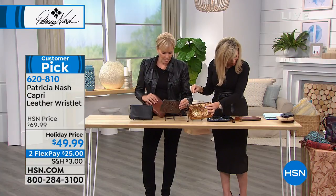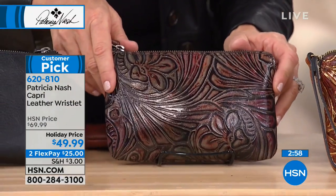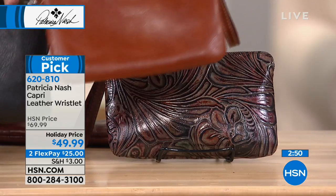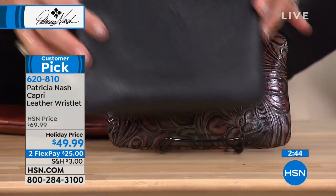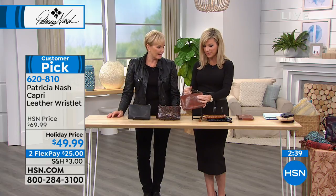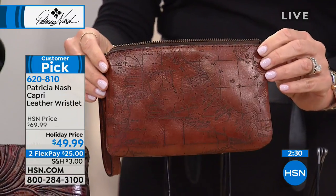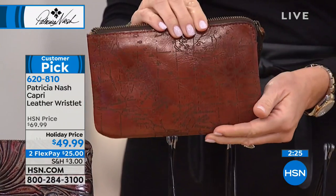Here is the black veg tan. We also have it in the original tan. And then the map — this is a really unique one. This is lasering the map on there, which is truly unique, and then it's hand stained. We laser the map on there and then burnish it by hand. That's where you see all the highs and lows. It looks like a vintage piece you saw in a vintage shop.